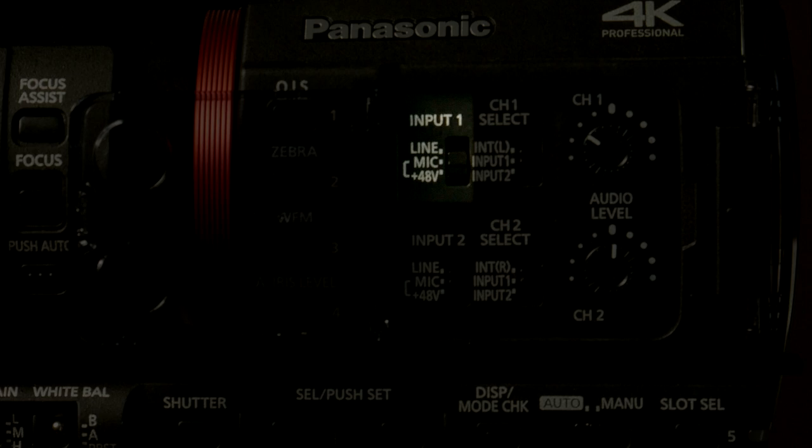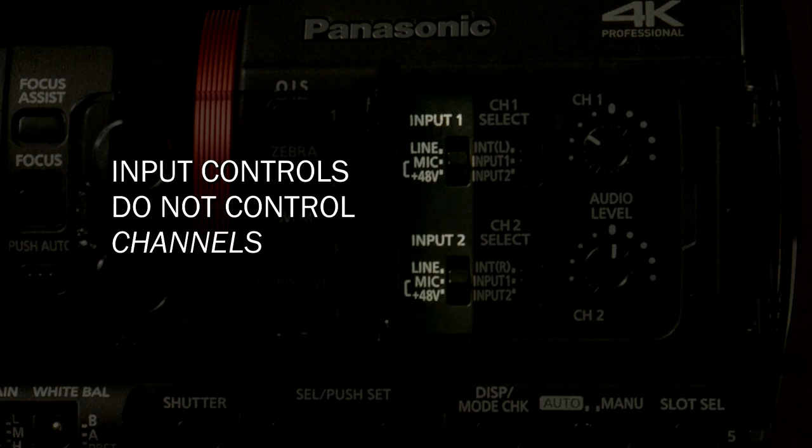Or if you have a self-powered microphone — maybe a microphone with its own battery, like an electret condenser — you don't want to send phantom power to it because it's supplying its own power, so you'd just set it to mic level. You can do that for input one or input two. These are the inputs, not the audio channels — then you determine what input goes to what channel.